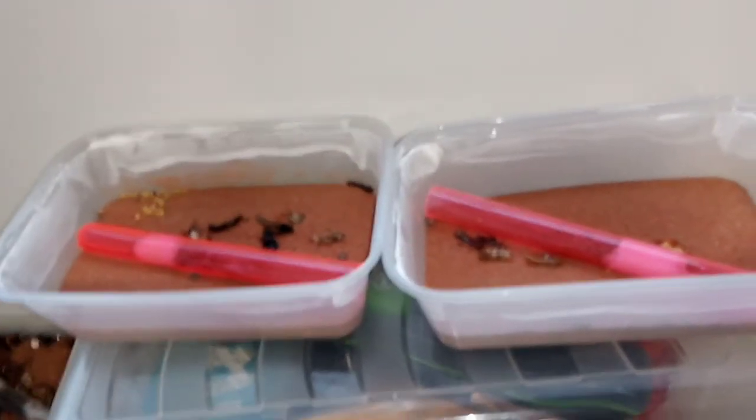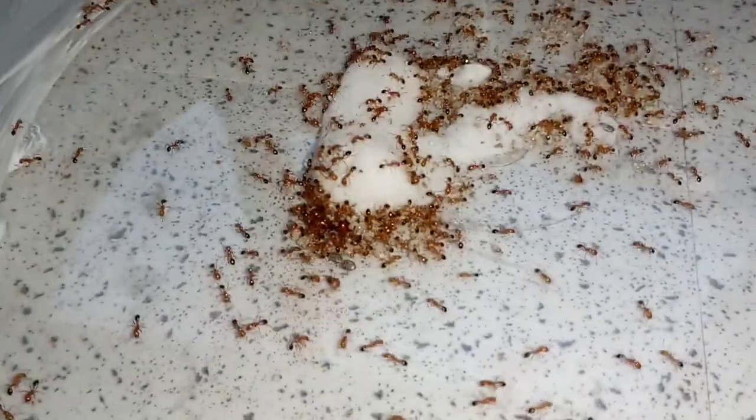I've also got some Fidiola Pallidula which I'm currently looking at at the moment, and this S.J. Minera colony which I'm inspecting.